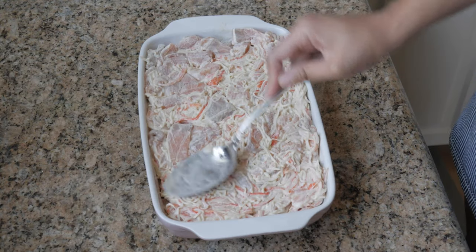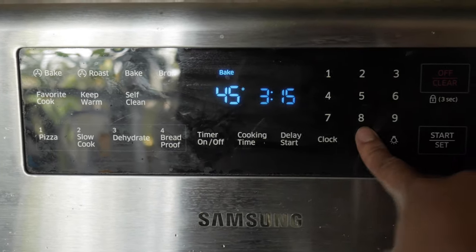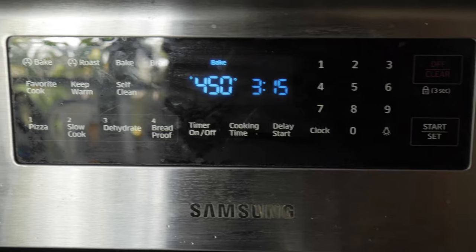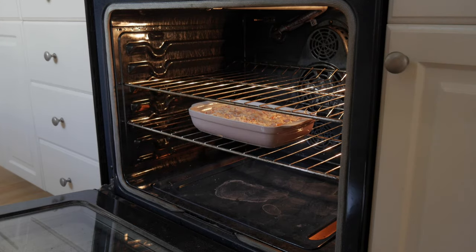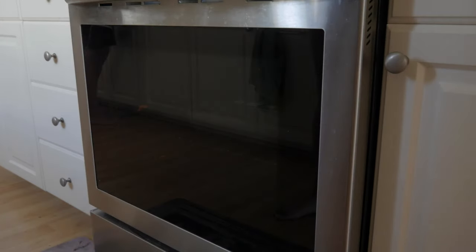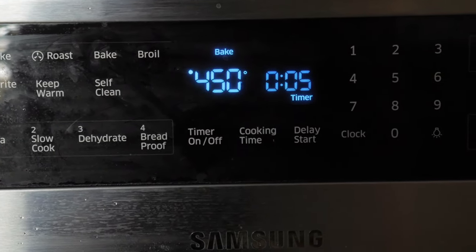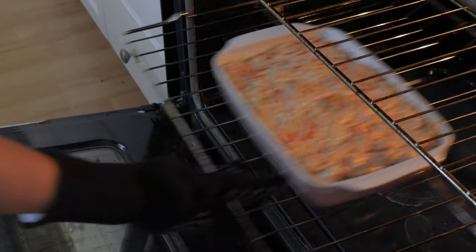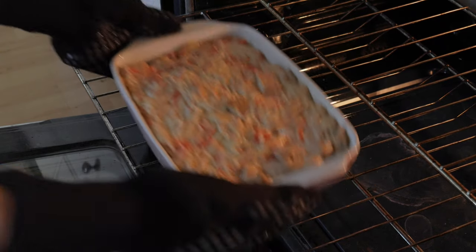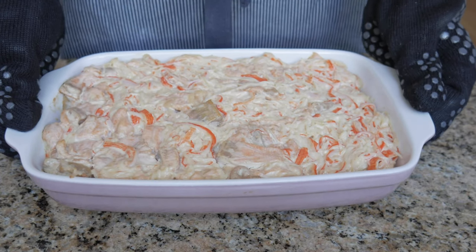Preheat your oven to 450 degrees Fahrenheit or 230 degrees Celsius. Once it's preheated, stick your tray of sushi bake in there. Remember, there's raw salmon in here, so your cooking time depends on how fully cooked you want your salmon. I only baked mine for five minutes, but I'd aim anywhere between five to eight minutes — I like a little bit of rawness in the middle of my salmon. If you want to play it safe, you can cook the salmon separately prior to adding it to the sushi bake.